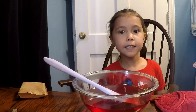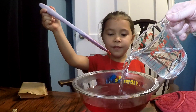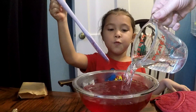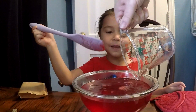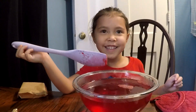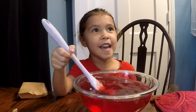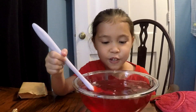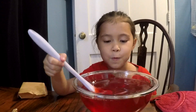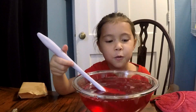After two minutes, Dad's going to put the cold water in. Oh, wow. It's like a big bowl — a big bowl of bubbles. Now I'm going to mix it again. It looks cool. Wow. Now it looks like cold water.